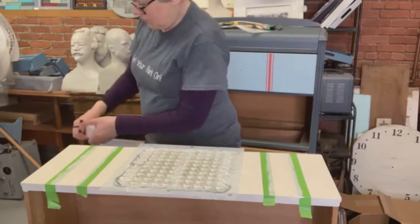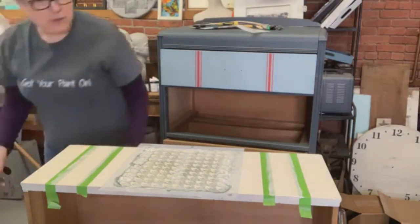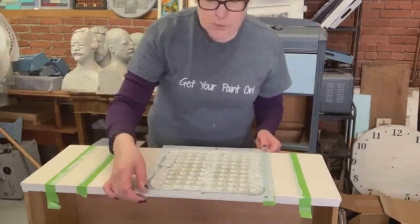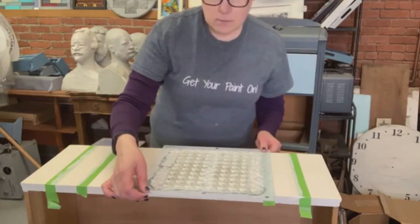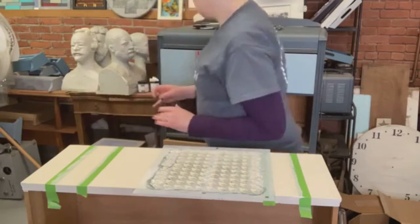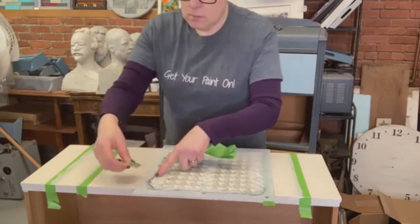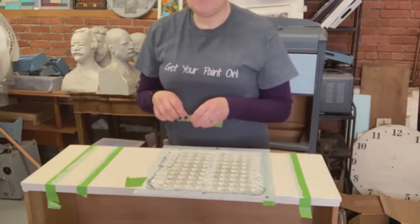Alright, while that is drying, I'm going to do this stencil. I'm going to start over here and get it right inside the tape and right inside the top and bottom of the drawer. I think I've done that pretty well. I'm going to tape it down. I might as well use this old tape before I throw it away. I'm actually only going to tape it down on one side because I have that little bit of paint there and I don't want to pull that off.